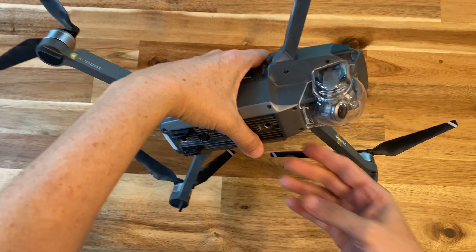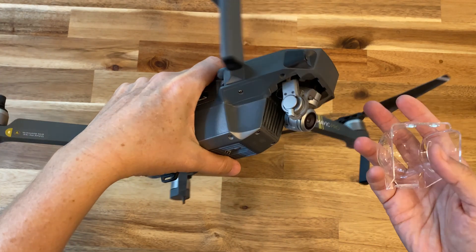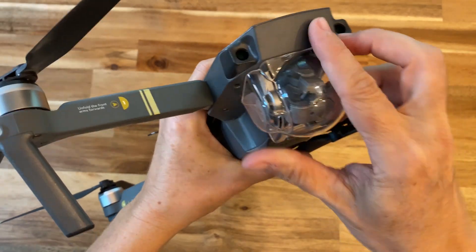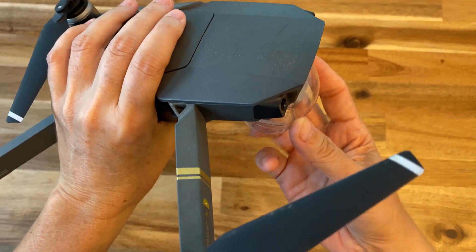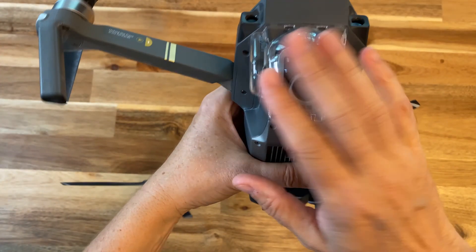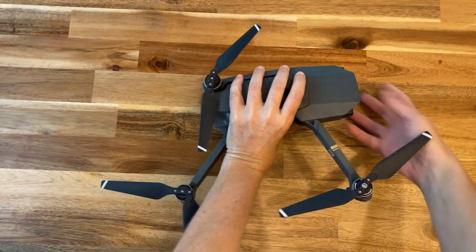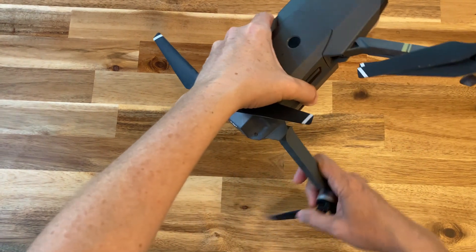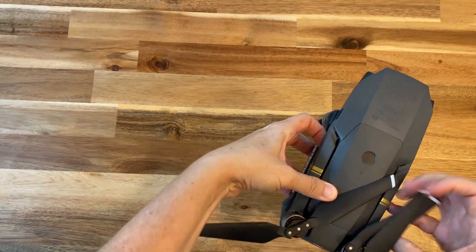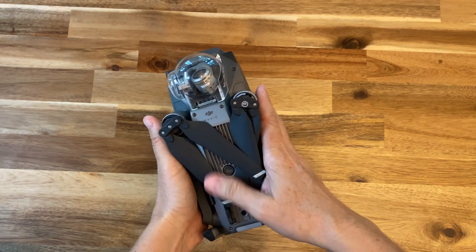A couple of things: make sure the rotors are not broken, and also make sure you remove the gimbal cover. You do not want to fly with it on because it will really mess up the quality of your photos and videos — make sure your gimbal is free. Put the cover back on when you're traveling, even just putting your drone in a bag or driving in your car, because it keeps the gimbal safe — it's very fragile. But do not fly and film with it on, as it will create glare and really reduce the quality of your footage.